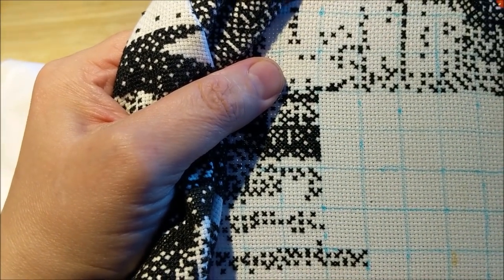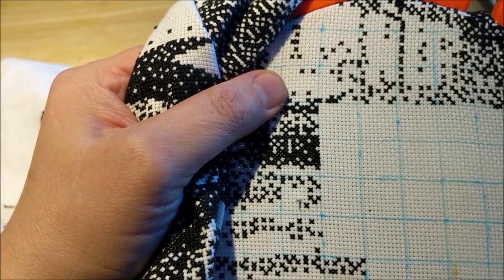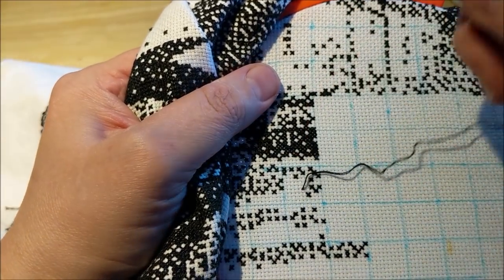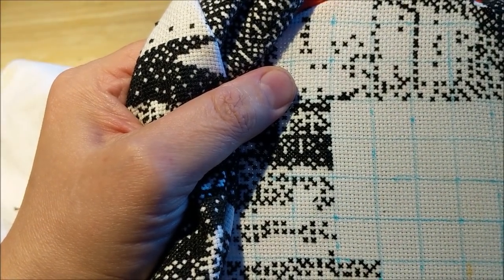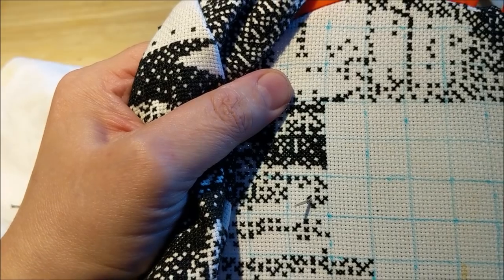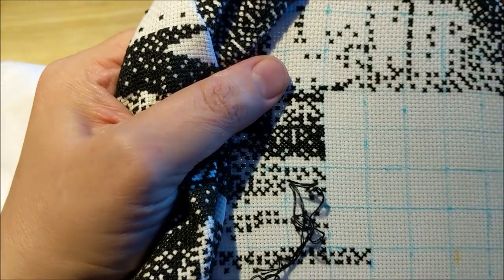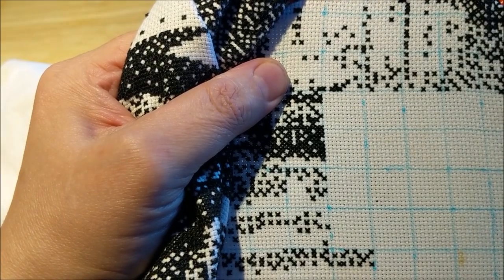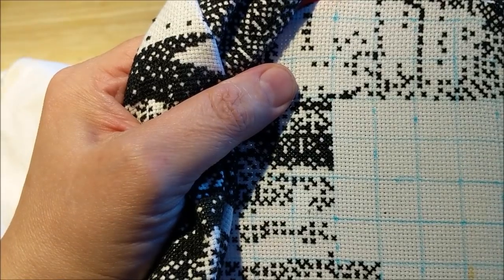I am just chomping to finish this thing. I just can't believe we're reaching a point where we're getting some finishes after all this time. I'm pretty dang happy about it.